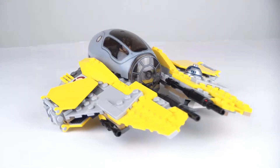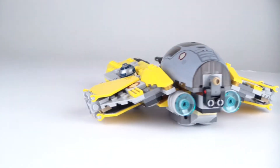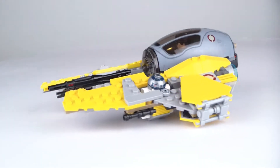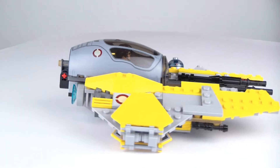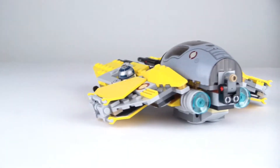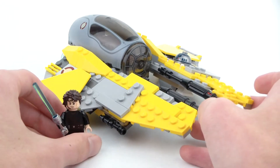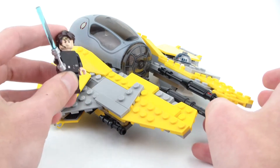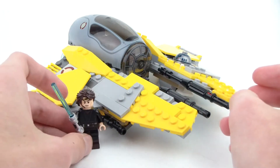So as far as price for this set, honestly compared to the price per piece it's an okay price. They could have added one more minifigure and this would have been a much better set, but nonetheless we know that LEGO doesn't really do that too much with the Jedi Interceptors. It's named Jedi Interceptor and not Anakin's Jedi Interceptor — not too sure why, but I guess that's just how they did it.